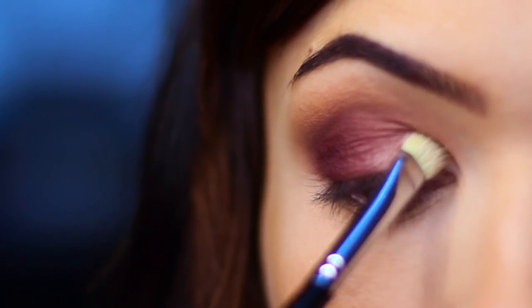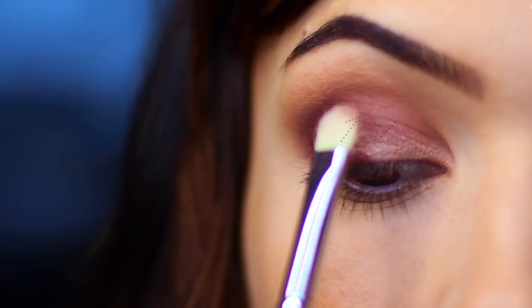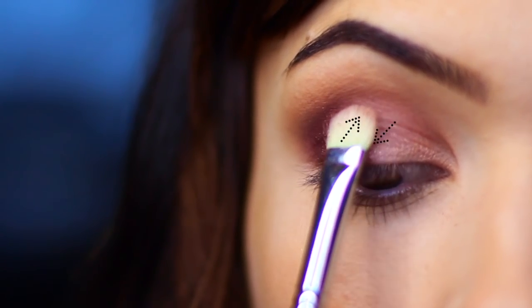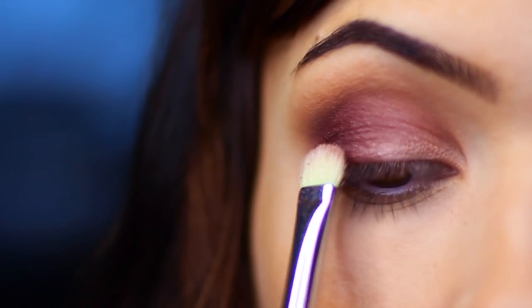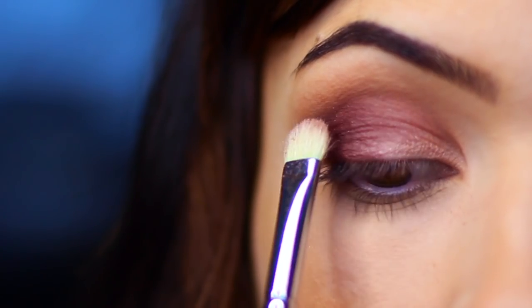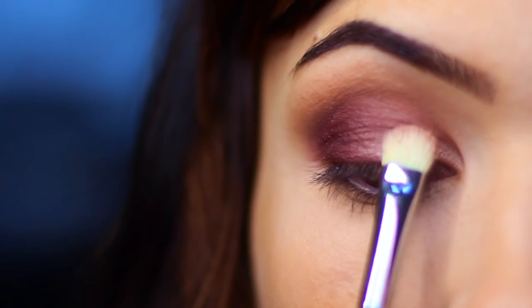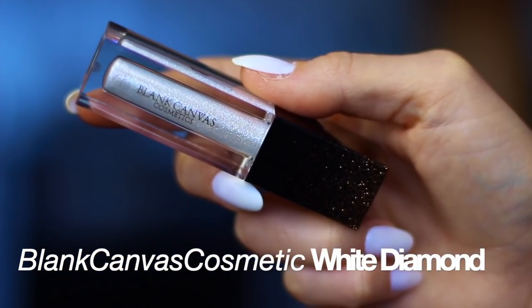Working from the inner corner and blending to the center, where the two shades meet you want to very softly tap and very lightly blend them together. You may need to apply a little bit more of one or a little bit more of the other depending on your blending technique, but you basically want to make sure they fade into each other. Now for the fun bit — glitter!